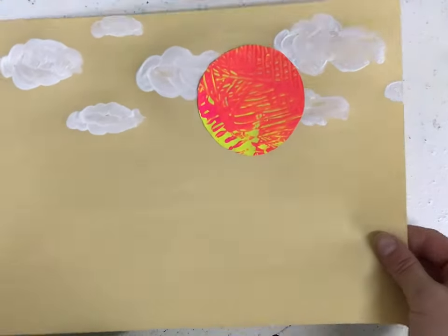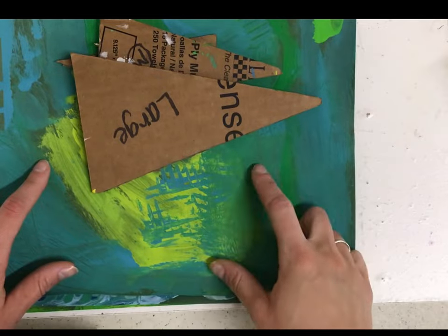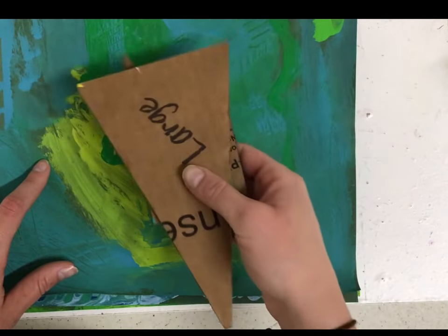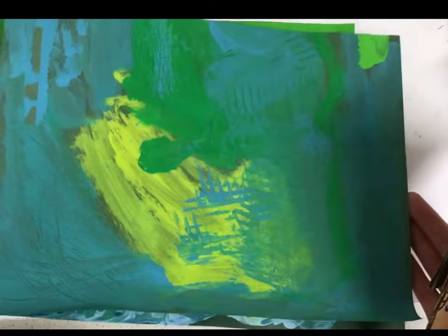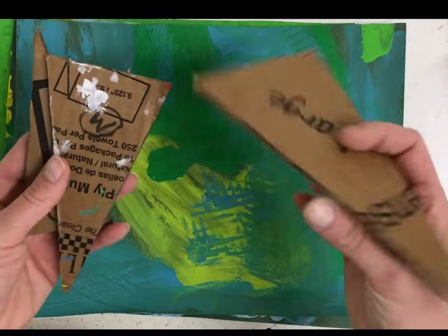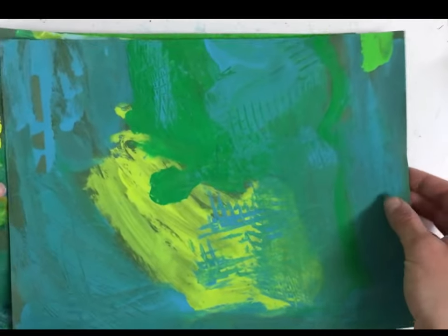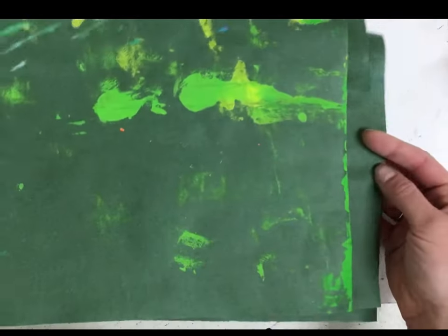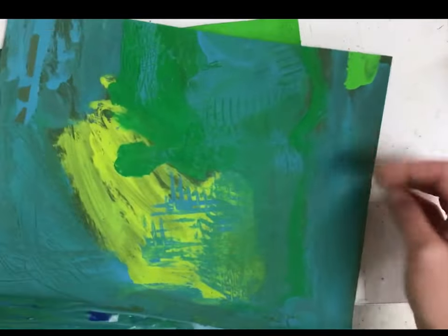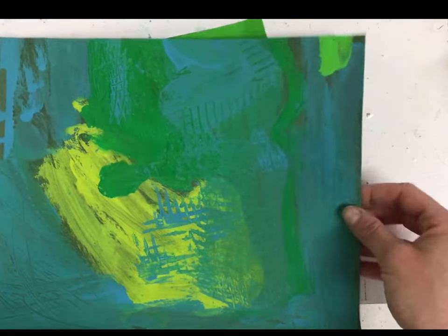Now I'm going to put this on the drying rack while I work on my trees. Some classes have traced and then painted trees, some have been given painted paper that they'll trace and then cut out — it depends on your group. We have large, medium, and small tracers. Just like our sun, you're going to trace on the back, not the front, because if you get pencil lines all over the front of this painted paper, it's kind of not usable anymore.